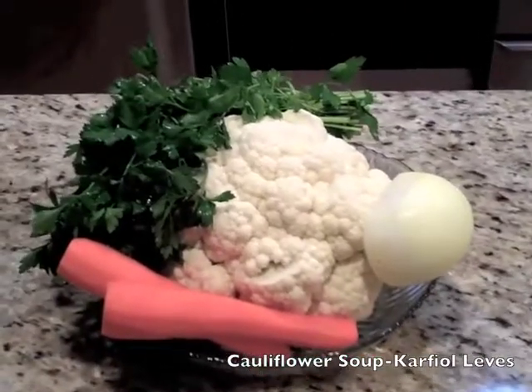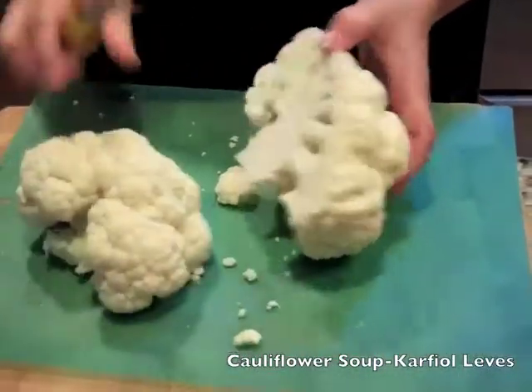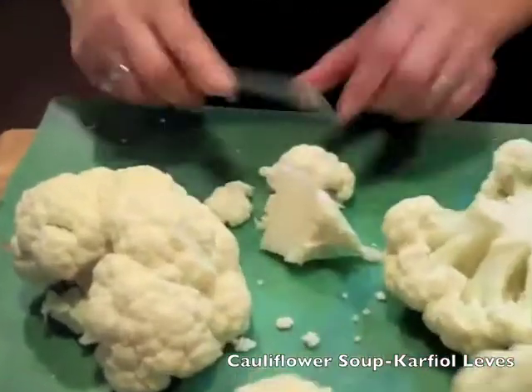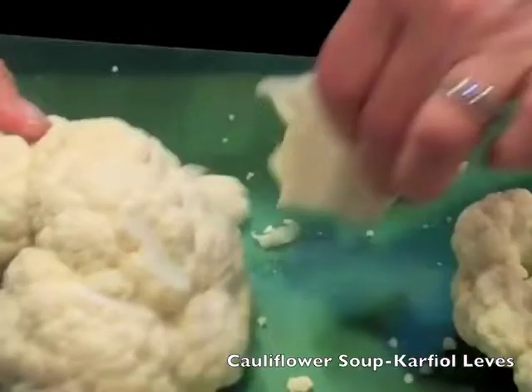Today you can see how I make the cauliflower soup. It's a delicious soup and you can make it very easily — you can see how I am slicing it.